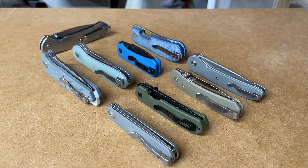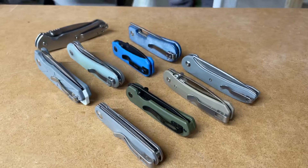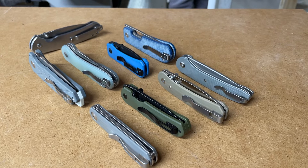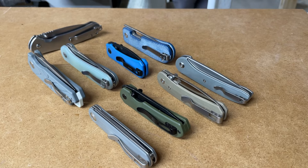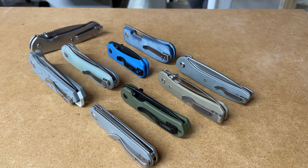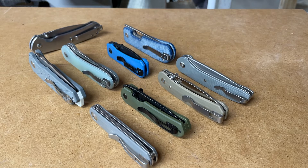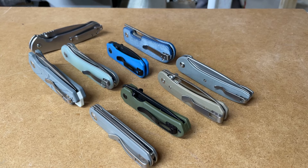Hey everybody, this is Everyday Commentary. I'm downstairs with my yearbook, and we are going to talk about entry-level knives. I don't really want to call them budget knives - budget knives I think of as garbage knives, really cheap knives. These knives aren't really cheap; they're anywhere from 40 bucks up to closer to 100 bucks in some cases. They all have a couple things in common, so I wanted to talk about what's good and what's not good about these kinds of knives.